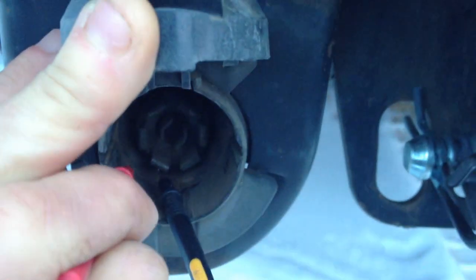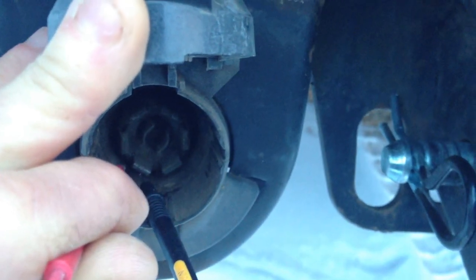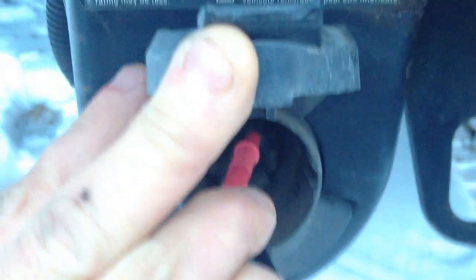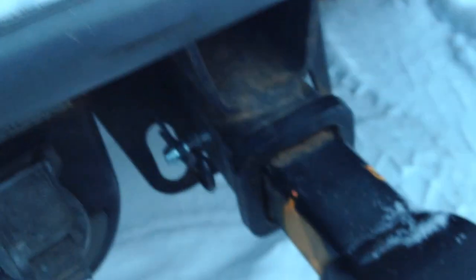The 7-pin round Bargman plug at the back of your vehicle has 6 pins and then a 7th in the center. Put the black electrode at the number 7 position, and the positive electrode at the number 1 position as you see. The voltage reads high — around 14-point-something volts. If you get a reading, then it works.